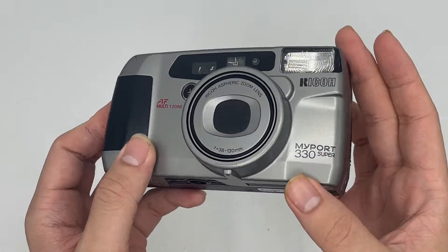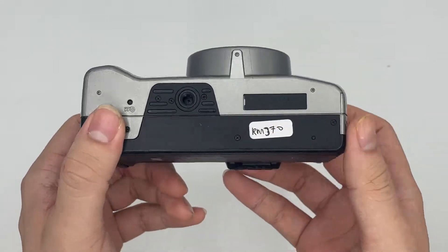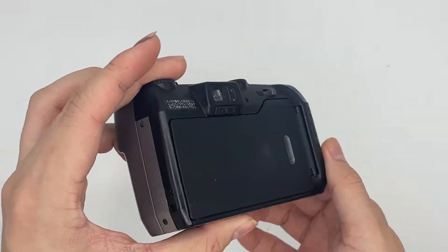This is the Recon Mart E-Pot V3 E-Law Super. It comes in great condition. Let's show the overall condition of the camera.